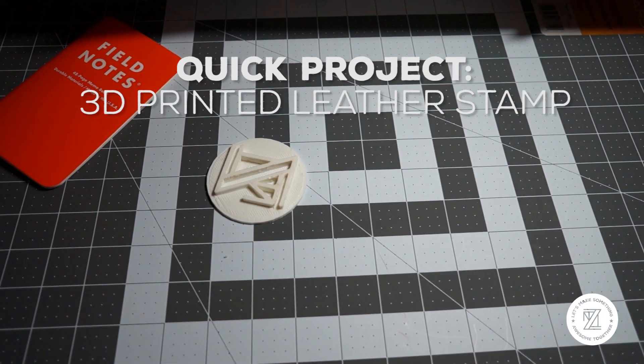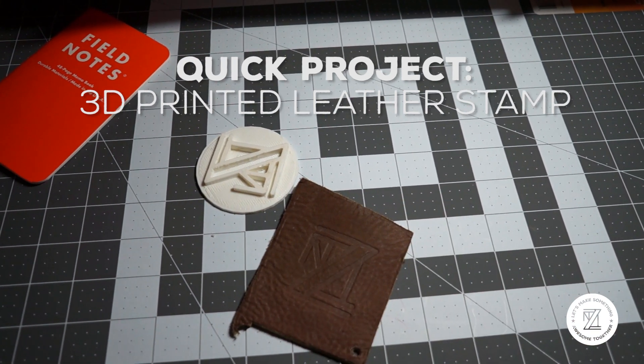In this quick project video I'm going to show you how to 3D print your own custom leather stamp in just a few hours.